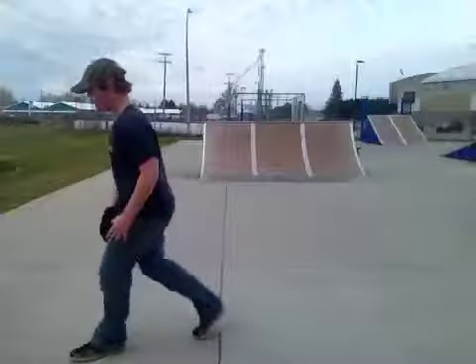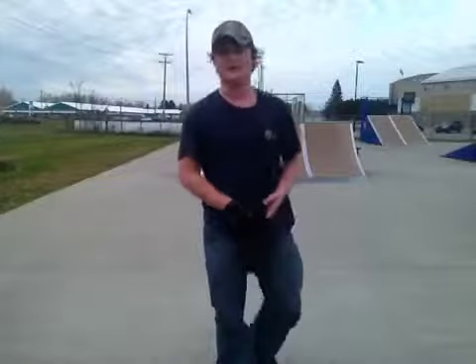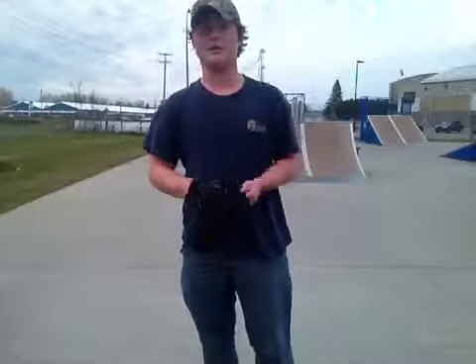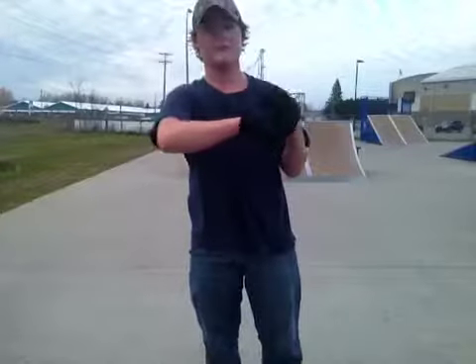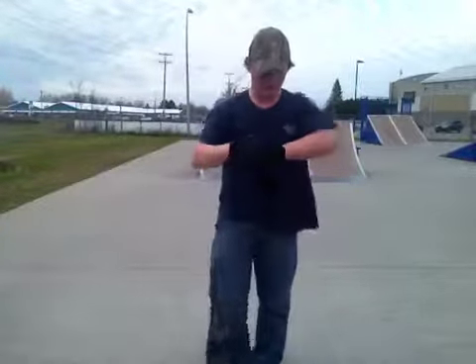Guys, it's Connor. I'm here again. I'm going to show you how to do a 180. I hope y'all can see. I was kind of scared learning. I just got it like a couple minutes ago, so I'm sorry if I can't do a very good one. But I'll try and do it for you.